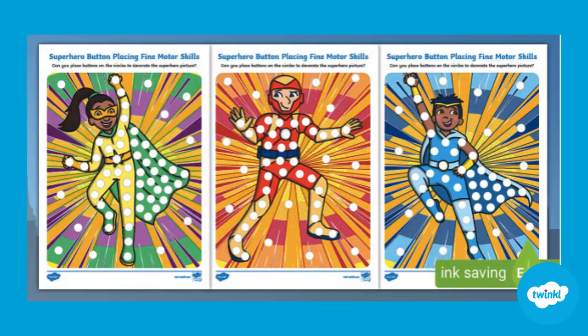Hi there, I'm Ivy from Twinkle. Let's take a look at this superhero button placing fine motor activity.